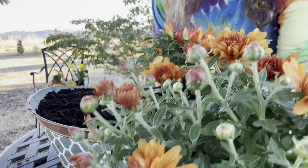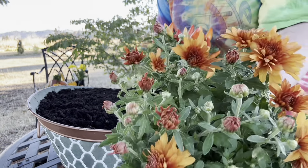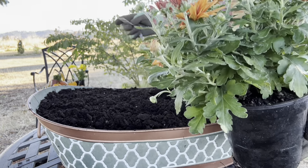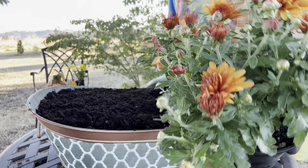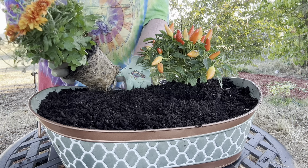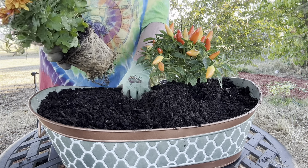So this next one I'm going to plant is your basic annual mum. It is called a Ball Mum, and the name of this one is called Perfectly Orange. As you can see, I've got quite a few buds left. I may rearrange where I'm putting these.